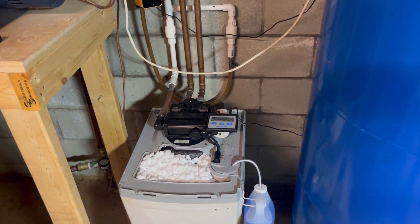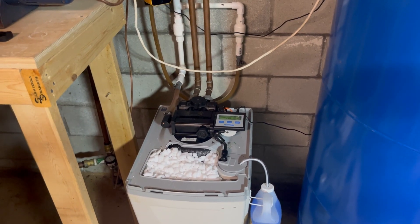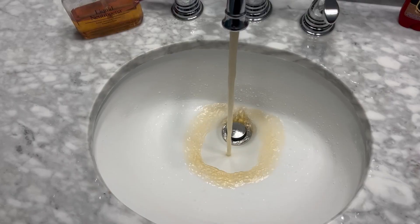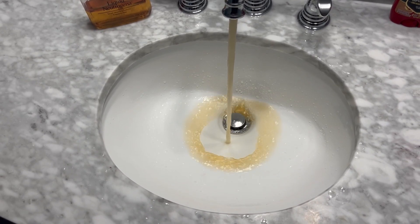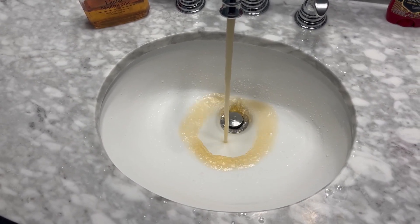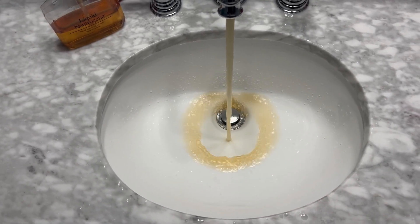Welcome back to another Type 5 how-to. If you're watching this video, you're probably like me and have been dealing with some really rusty water when you wake up in the morning, whether it's in your sink, your toilet, or your shower. I'm going to explain why that happens and what you can do to prevent it and fix it in the future.